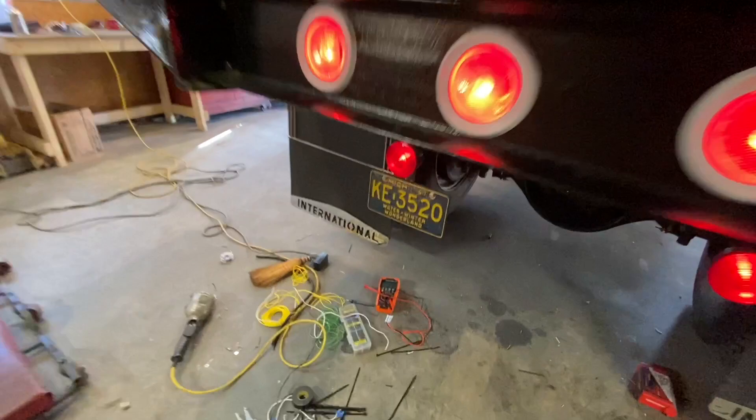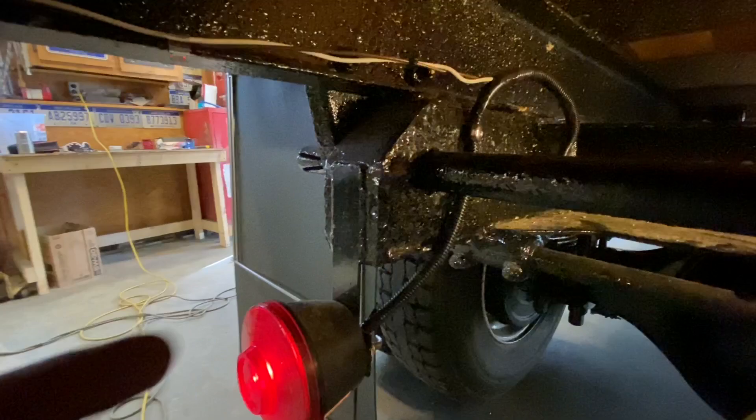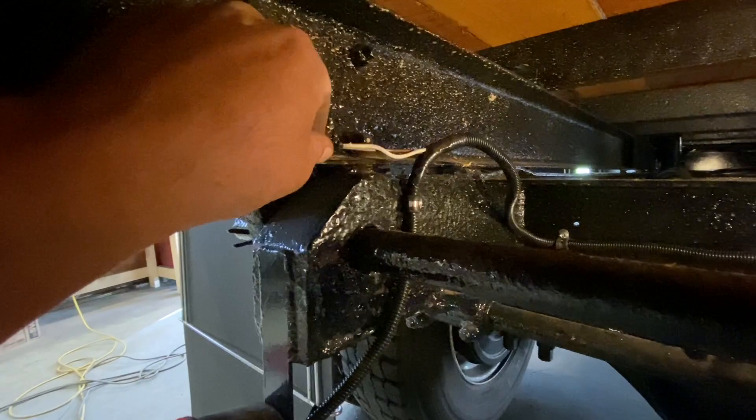So I wired everything to a junction block in the rear — I really like these junction blocks, I use them on all trailers at work. There's a feed coming in from the back of the cross member, then a feed going out to the right side and a feed going to the left side, each going to a tail light. It's loomed in convoluted tubing and the marker feeds break out — that's a separate feed all the way back to the junction block so there are no splices in the tail light brown wire. Got my stainless steel clips clipping it in, and it runs over to the markers — feeding the triple markers in back and then up and over to those two lights and up to the front, which I've yet to finish.